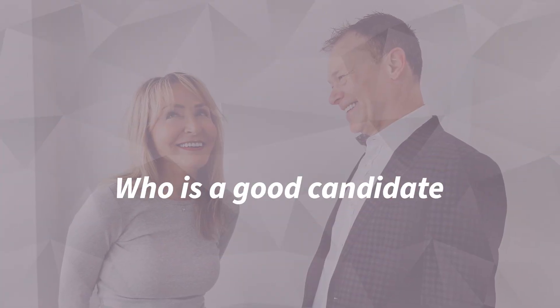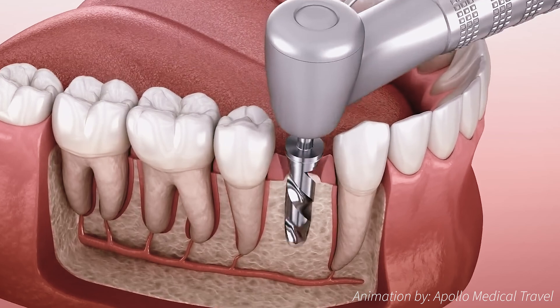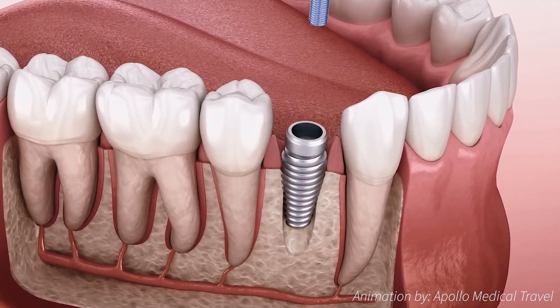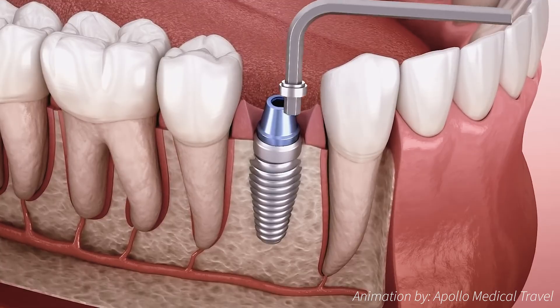Who is a good candidate for dental implants? A good candidate requires sufficient bone to support the dental implant. As this is a surgical procedure, the patient should be in good general health. Smoking and certain medications may be contraindicated for this procedure.